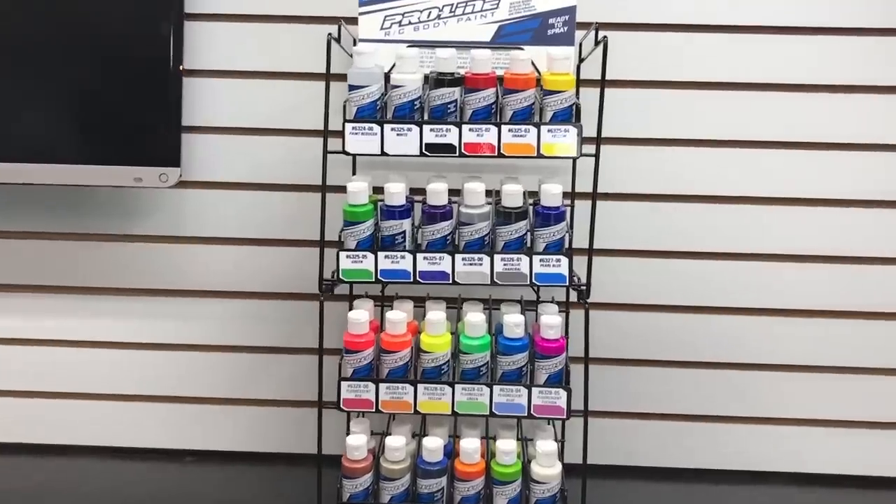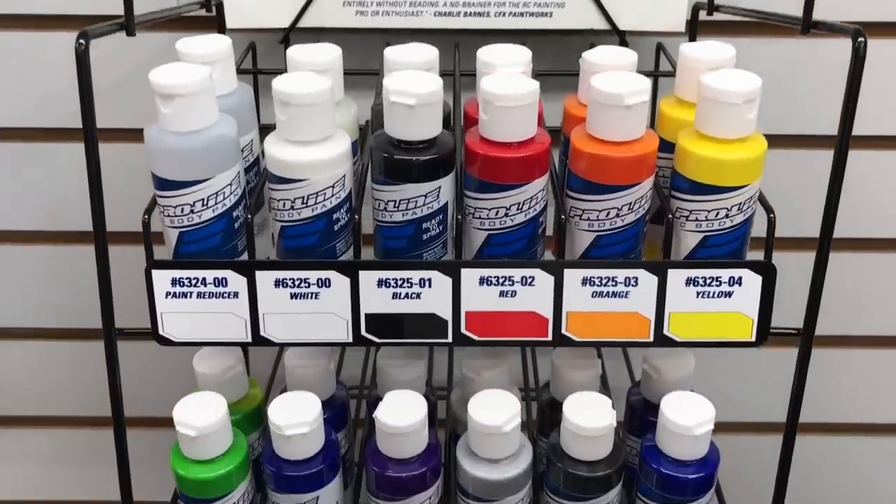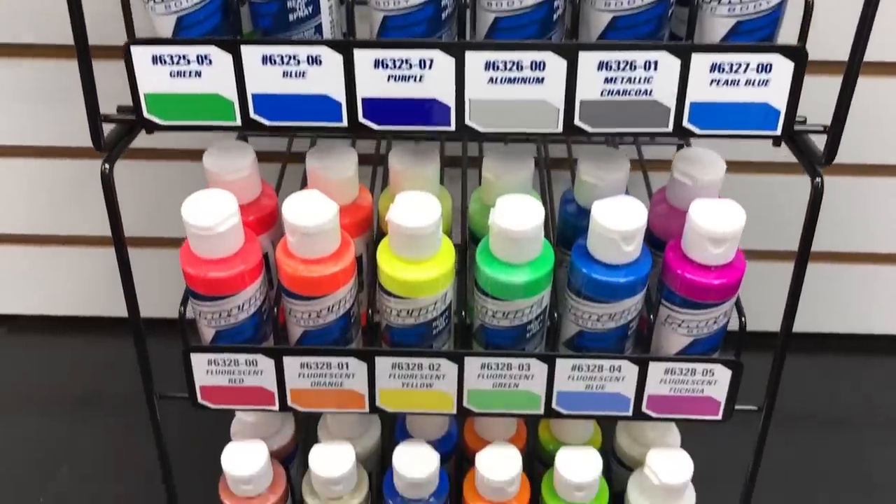Thanks for checking back into RC Driver. If you are a regular viewer of the channel, you have probably seen this new paint rack lurking in the background of some of our recent videos. I am pretty excited to show this to you guys — this is ProLine's new paints. We've known them for so many years, creating some amazing bodies for racing and bashing, and now they have paints to go along with it. This is some airbrush paint, and you obviously need an airbrush system to spray it.